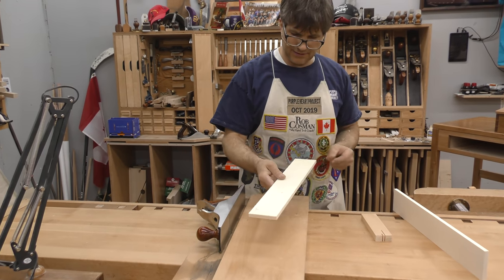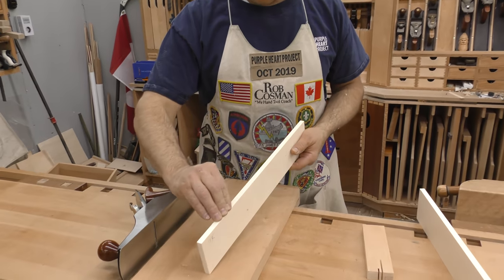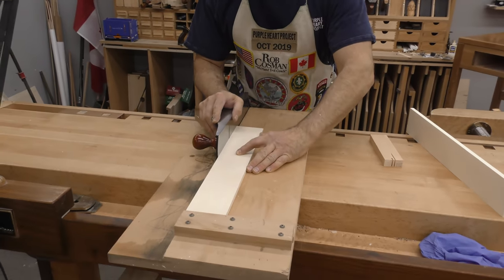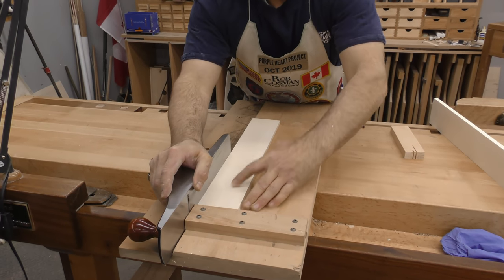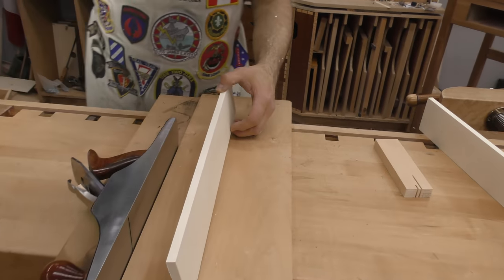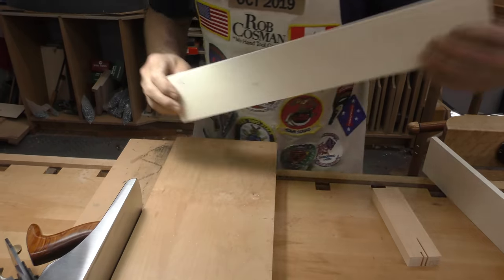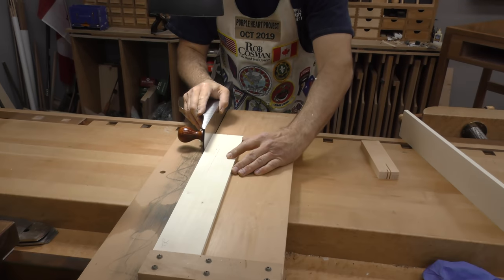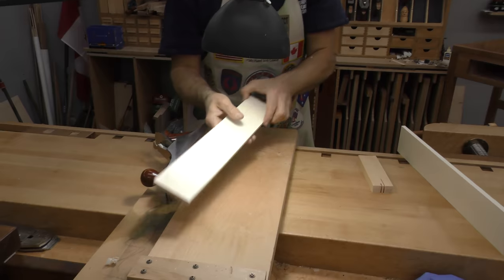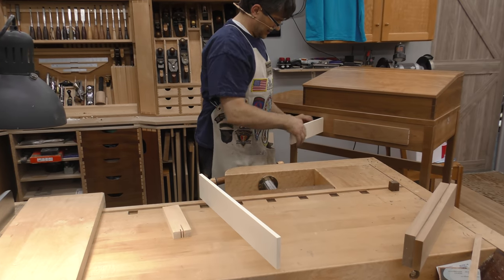I can't see the grain, so I'm running my fingers. Believe it or not, you can usually tell which way the grain is running by doing that. I'm pretty sure it wants to go this way. Well, let's give it a go this way. Yeah, it was. Okay, so ignore what I just told you — actually it's true most of the time. Still a bit tight.